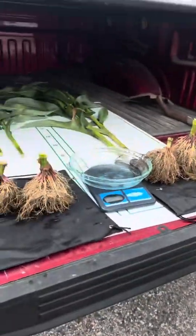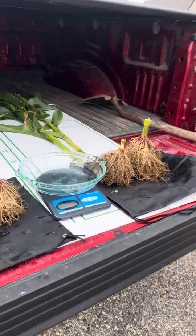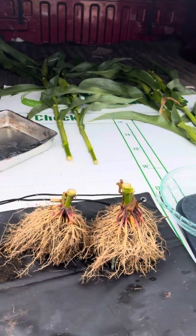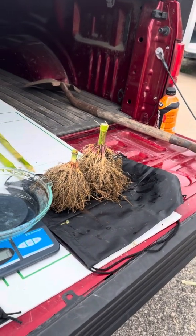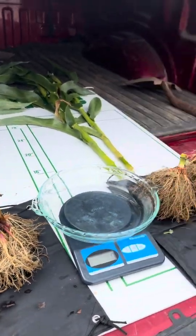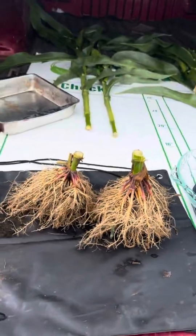Jenna and I are in Wisconsin here. We had some trials in some seed corn fields. These are two from treated and untreated, two root balls from some in-furrow adrenaline and upward trials, and this is the grower's standard.